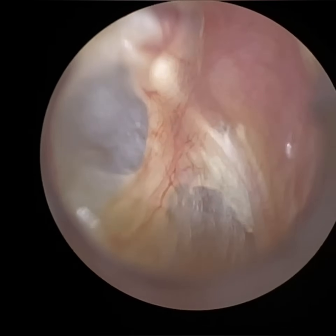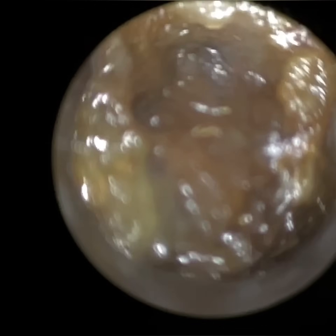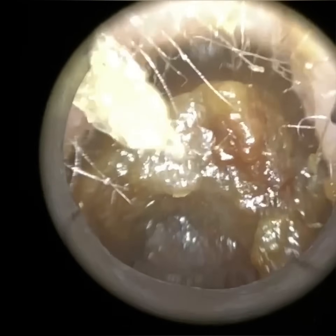So you can see we used the ear hook there to leverage out that extremely large piece of wax. If you watch till the end, you'll see a still image of that piece of wax and just how big it was. The eardrum was healthy and intact — some scar tissue there, some tympanosclerosis. The patient is in their 90s, so you would expect some scar tissue forming on the eardrum at that age.